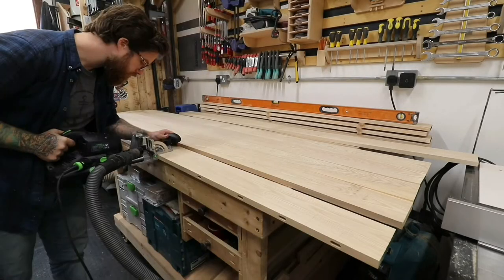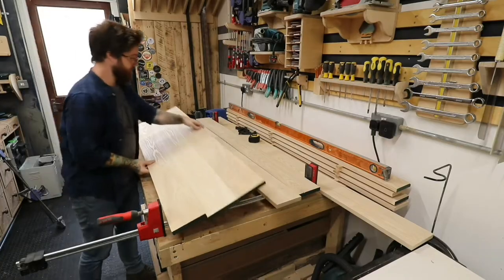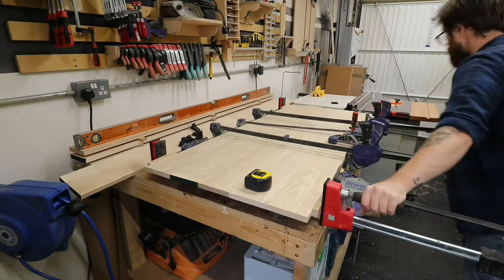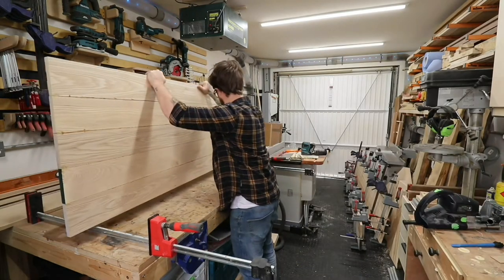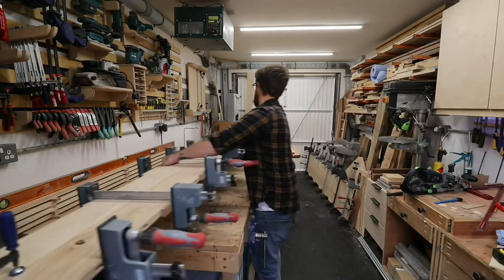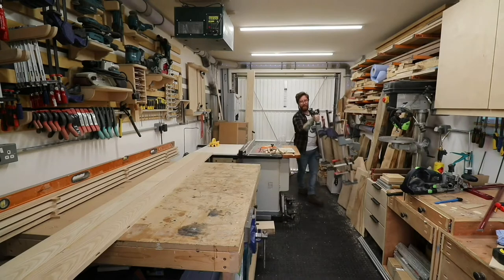I'm using my Domino XL here purely for alignment, but you can use dowels or even a biscuit jointer — joiner, jointer, someone answer this in the comments! Essentially I'm making big panels. The one on the workbench is the bottom part of the TV unit, and the two on the floor will become the top, two sides, and a middle divider. I've glued these up in two sections because one is huge, but I'm about to join those two into one.